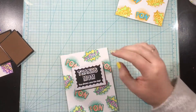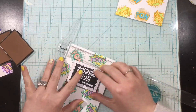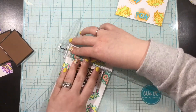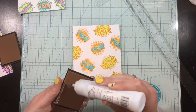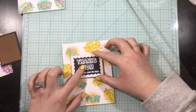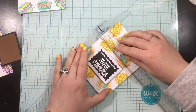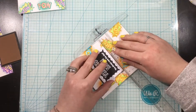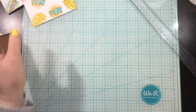I stamped and white heat embossed some sentiments from the Supermom stamp set, trimmed those out with black cardstock, and added a white scalloped frame. I'm popping those up with some fun foam, using liquid adhesive to adhere them to the center of my cards. I'm using a T-square ruler to make sure everything is straight and centered, and that's the end of these cards. You could add some sequins and other little embellishments, but I chose to leave them as they are.